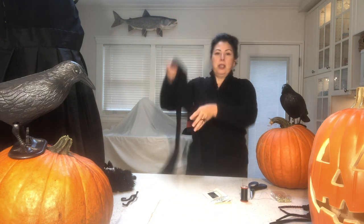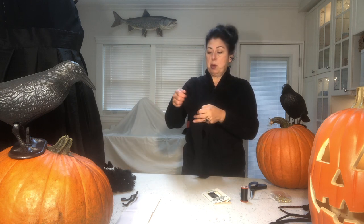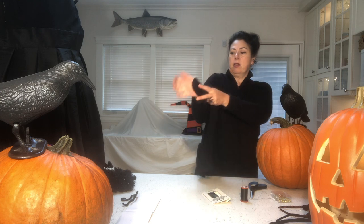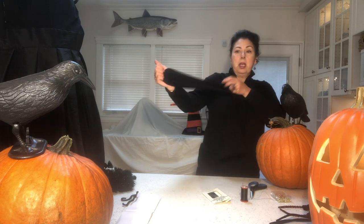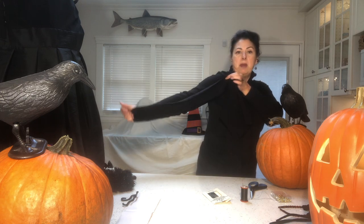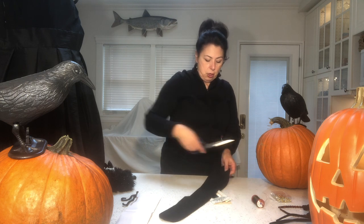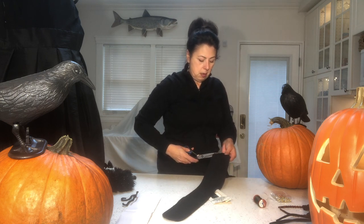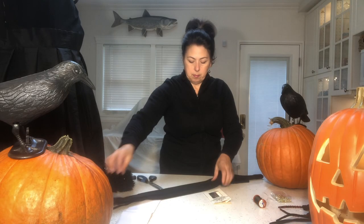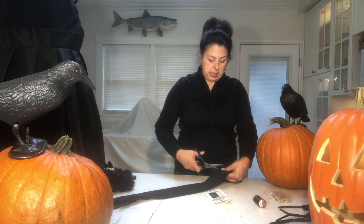Take your leotards and measure them based on the length of the arm of the person wearing the costume. Hold it so the arm goes out to halfway through your palm — just stretch it out and measure it that way. That gives you the length of your arm. Measure all four arms or four legs the same way.